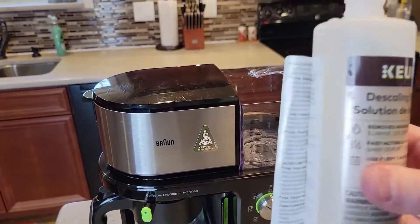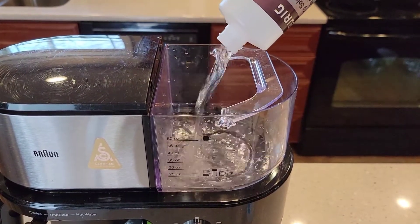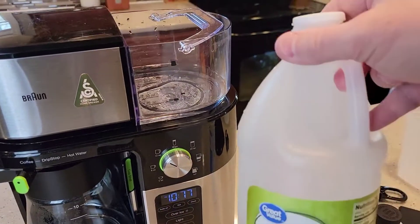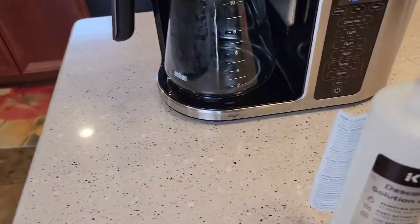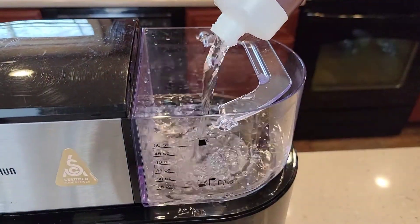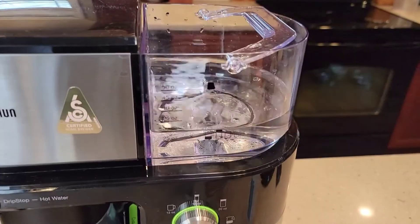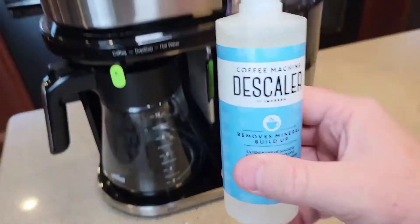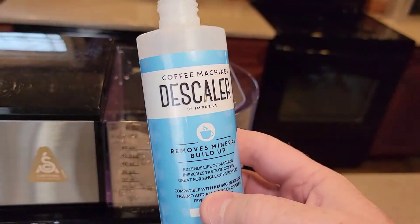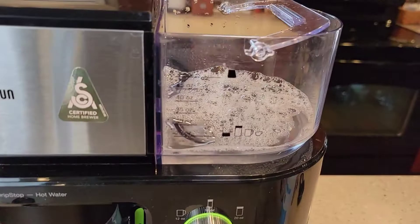With the Keurig solution, the directions are under the label — you just dump the whole bottle in, then fill it up with water. One benefit of using the Keurig solution is it doesn't smell; the vinegar does smell quite a bit when it's brewing through. I filled that bottle up with plain water and dumped it into the reservoir — that's where you'd start the process for the Keurig solution. With the $7 descaler off Amazon, pour the whole thing in, fill the bottle up with water, and add it to the reservoir. That's where we're going to start with this descaling solution.